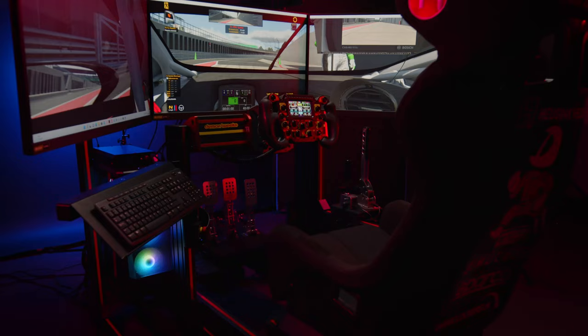iRacing is probably the most demanding sim on the market — if your PC can run iRacing it should run most other titles. For our rig we're using the Overclockers Pro Gaming PC: one terabyte of storage, a six-core processor, 32 gigabytes of RAM, and most importantly an ASUS GeForce RTX 3060 Ti graphics card, giving us a smooth, uninterrupted experience with sharp graphics.